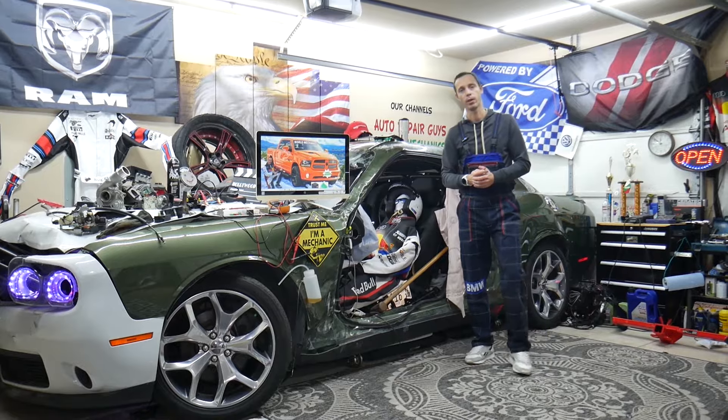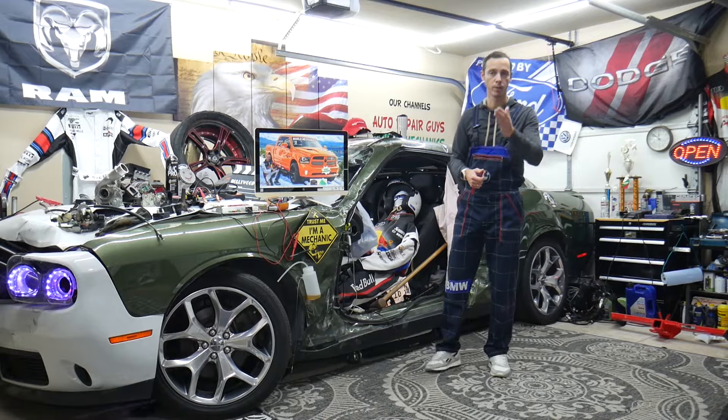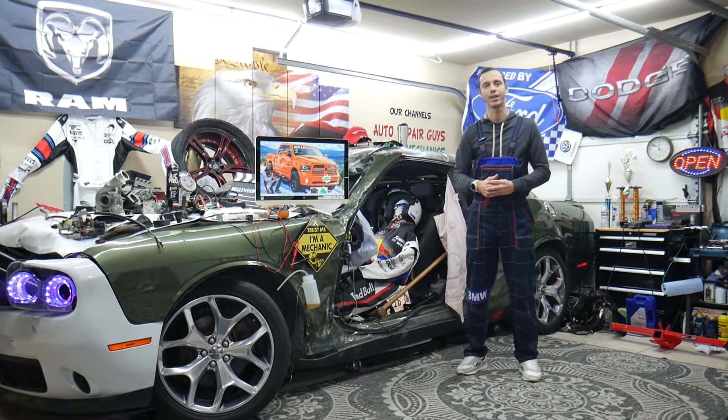We'll cover fuses, things like that, and other possible causes as well. We'll explain what cheap parts you can buy — fuses, relays at a good price with quick shipping — so you do not waste money and time, and why it's always a good idea to test fuses and relays.